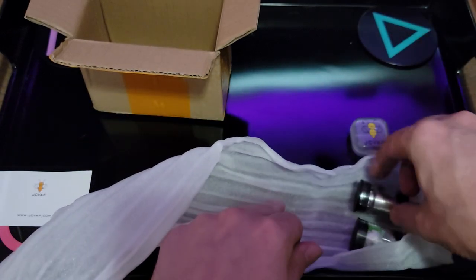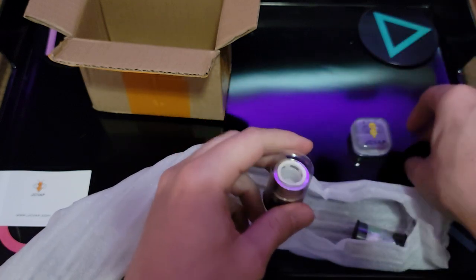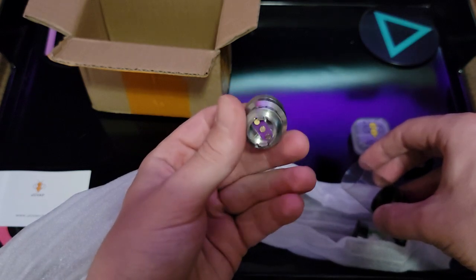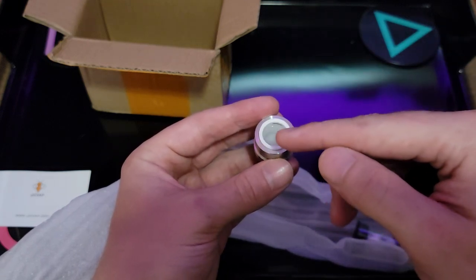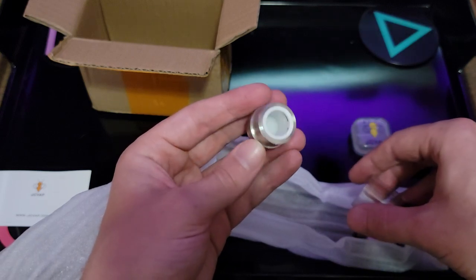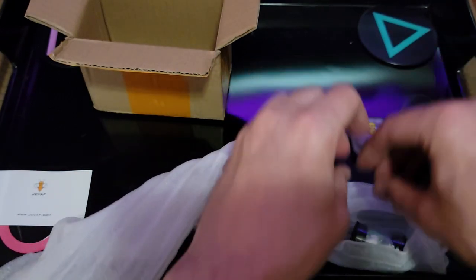Pearls seem to be in order — I'll check those out later. This is a very nice case. I've got a fully built JCVAP atomizer here. As you can see it's built already. The insert I have in there would be the opaque insert on the website. I believe you can unscrew this and access your stuff.